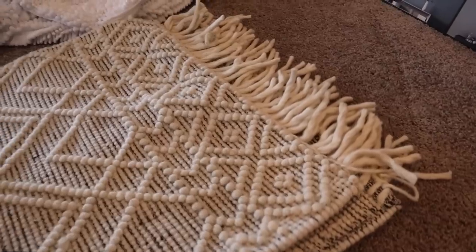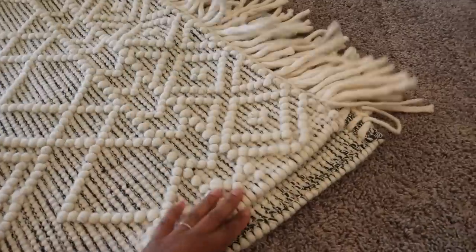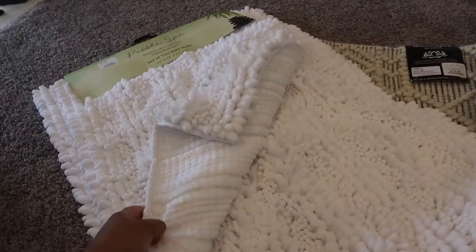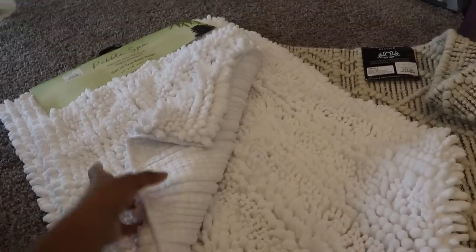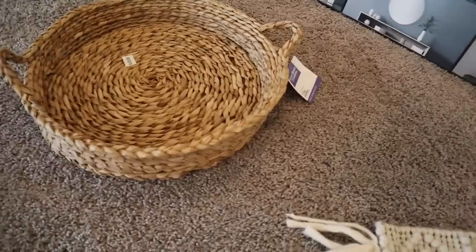I chose a non-traditional bathroom rug — it's black and white and really pretty. I also got a bath mat for the tub. I picked up a two-pack: one is going to go in our bathroom and the other will go in the guest bathroom for the bathtub.